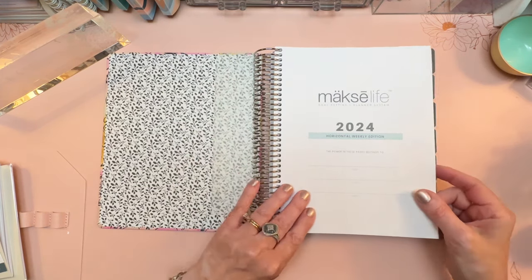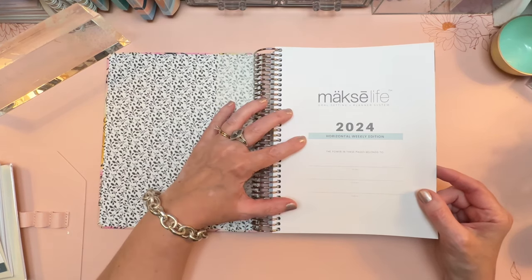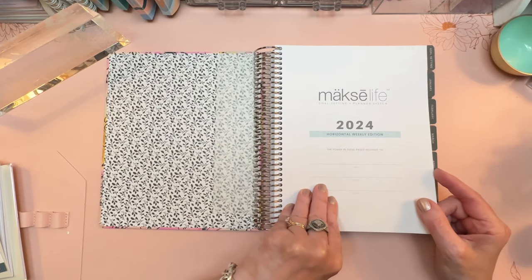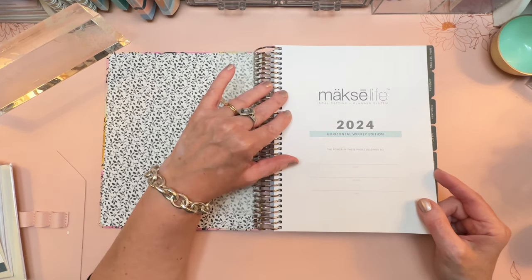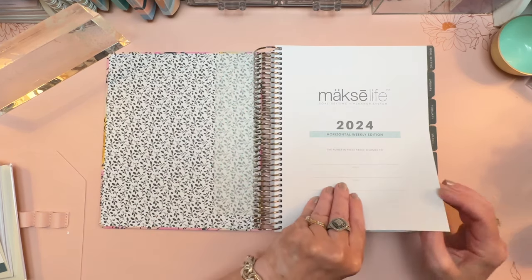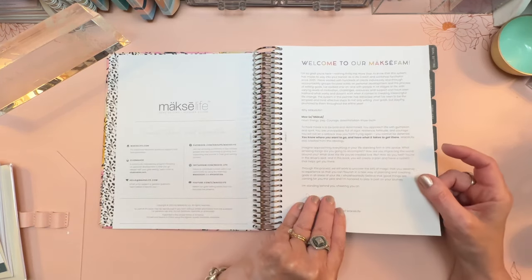Then you have your name page. It comes in two different layouts — horizontal or vertical — and I ordered horizontal. I believe there's also going to be a daily planner this year, but I have not seen that yet. The daily that I have is A5 size and undated; this one is going to be all dated. They are also going to come out with a digital planner if you want to do all this in a digital version.